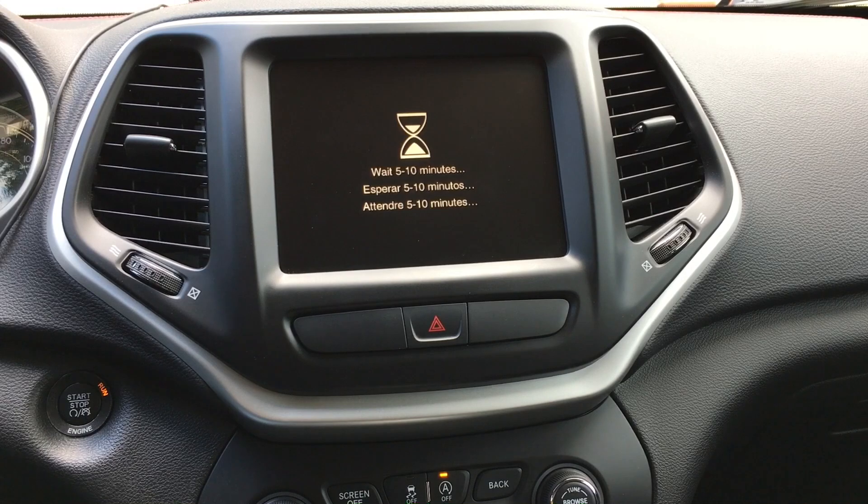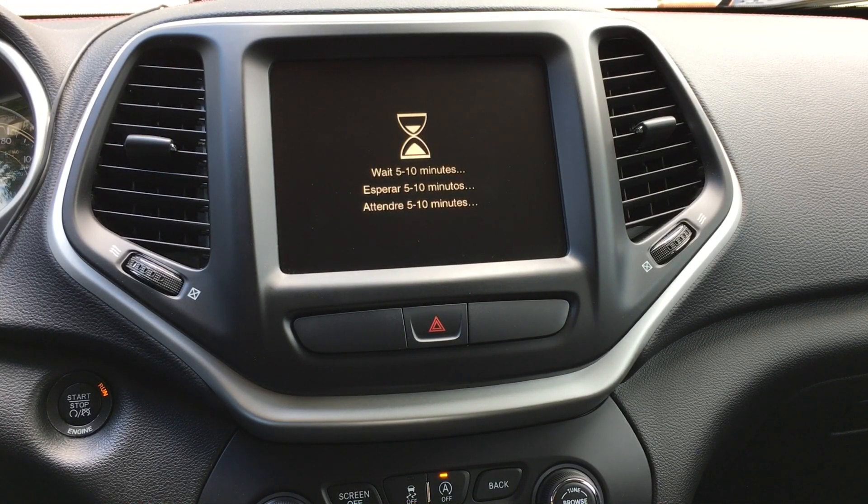It was right about 15 minutes — maybe just under — and it finished downloading. Now this screen came up saying 'Wait 5 to 10 minutes.' I guess it's installing right now, indicated by the hourglass.